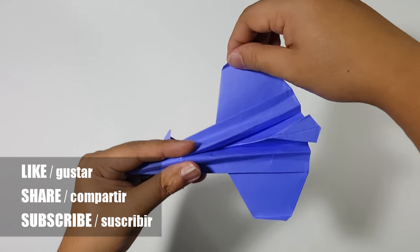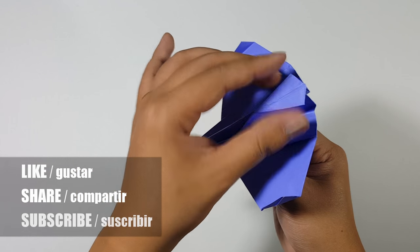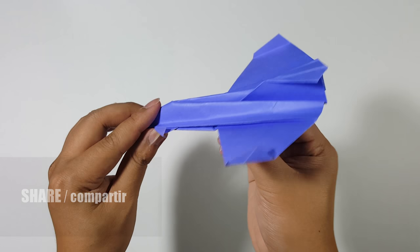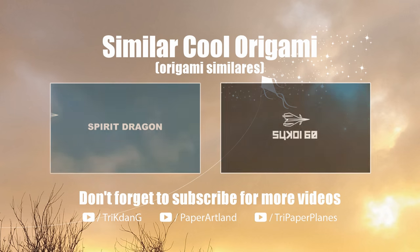And if the paper airplane flies well for you, give the video a thumbs up. Share the tutorial with your friends and subscribe to my channel for more awesome videos. Thank you for watching, and see you next time. Bye.